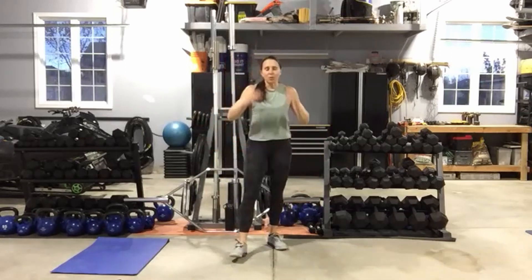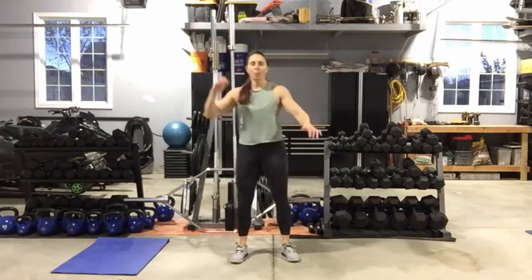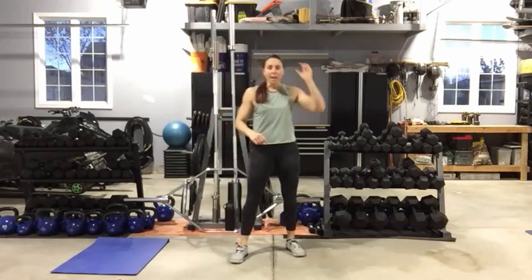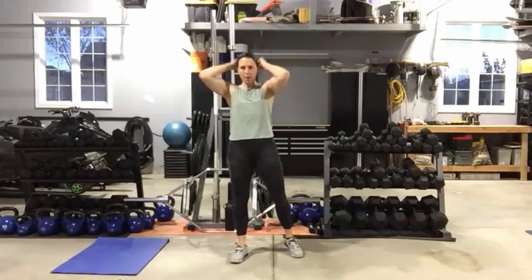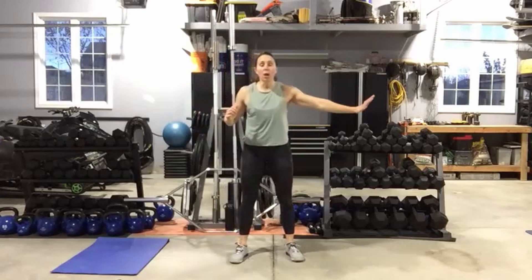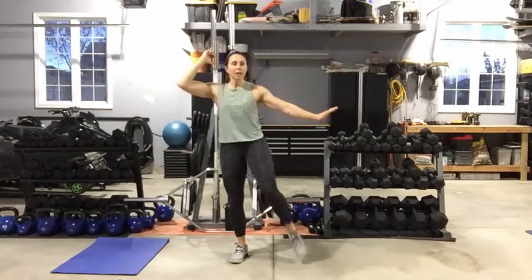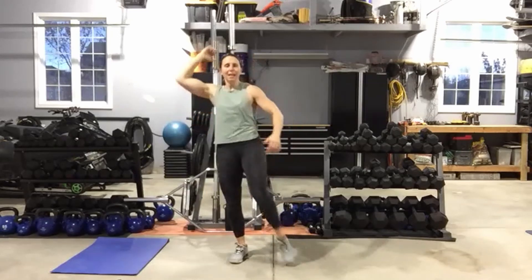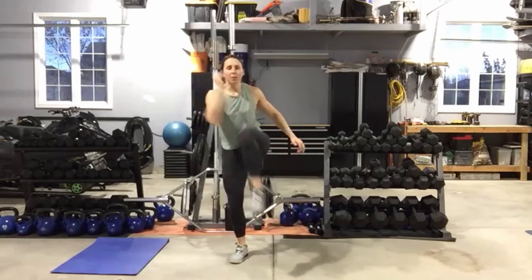This is your oblique move — elbow to opposite knee, come across, set it down. If you need to hold onto something, find a wall or a chair — it all works. Think about what those abs are doing, pull the belly button in, drive that knee. See if you can get that knee and elbow to touch. Five seconds, then we switch sides.